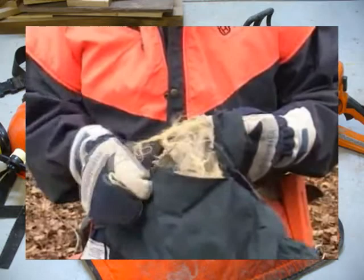Leg protection is not designed to be cut-proof. Two different types of material are found in this particular garment. The white material is a warp knit nylon, and the yellow is Kevlar.